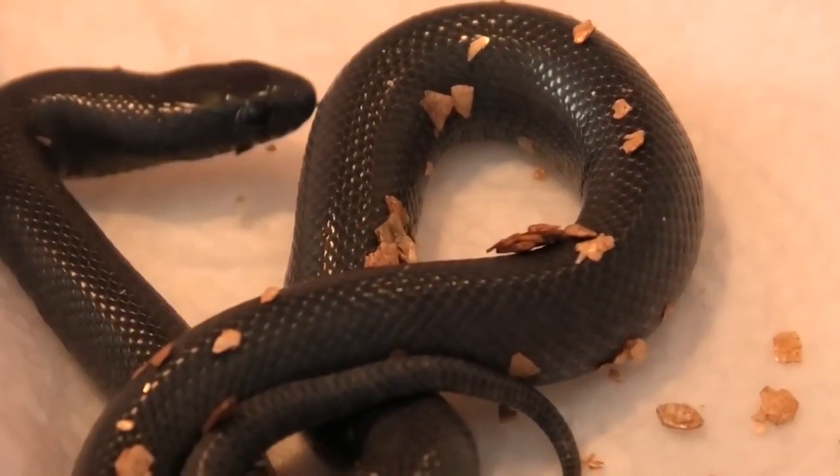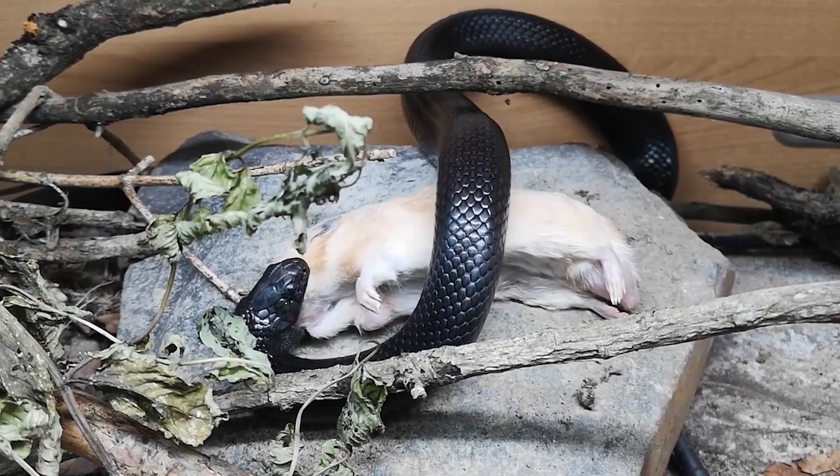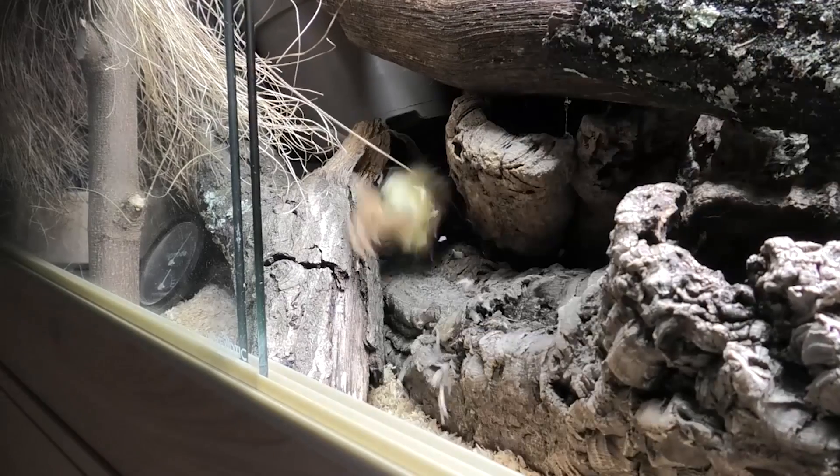Baby MBKs tend to not grow fat when they're younger but tend to just grow faster and longer. You can carry on with this feeding pattern as they grow and get closer to adulthood, then slowly reduce it to every seven days rather than five days. During this time you're increasing the size of prey item alongside the growth of the snake.